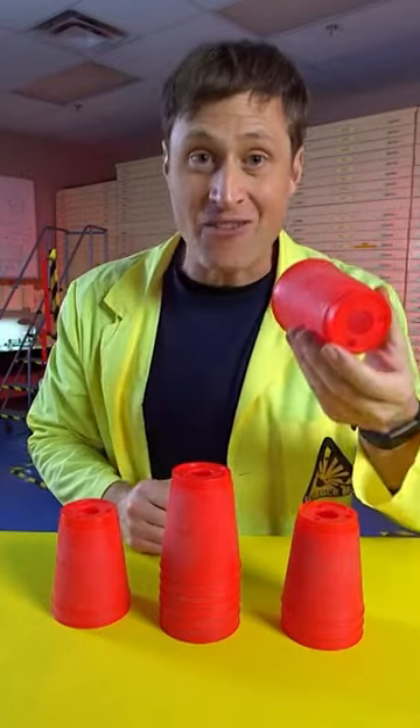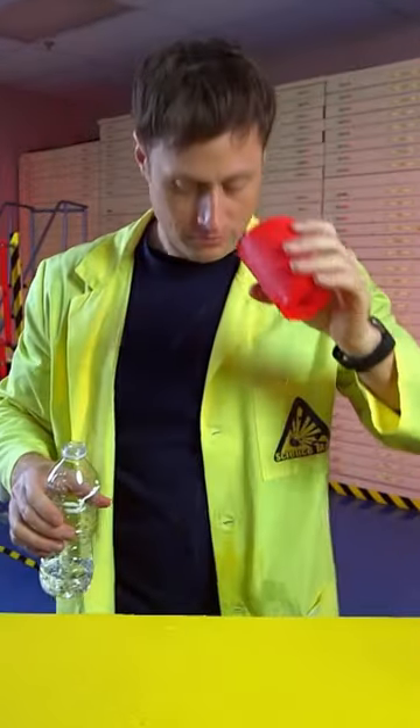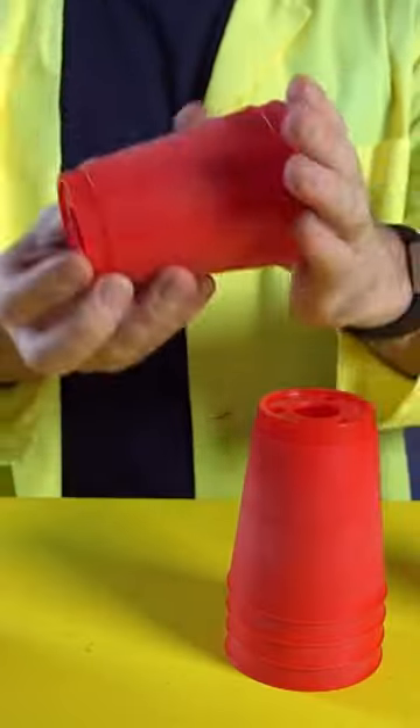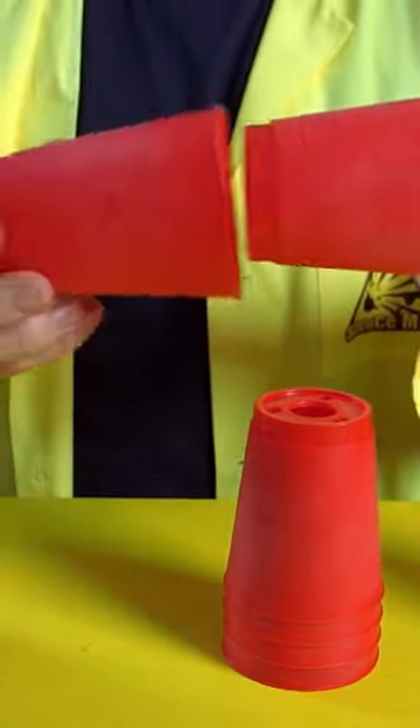First of all, these cups have holes in the bottom, which makes them not very good as, you know, cups. Why do they have holes in the bottom? Because of science. When you pull the cups apart, there is air that needs to get inside the cup.